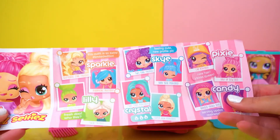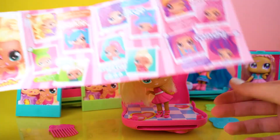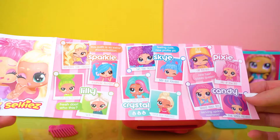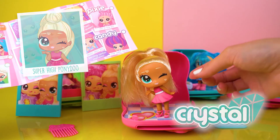On the collector's guide it confirms we've got Crystal — she's got a super high pony do, right on the top of her head. I do like her style!